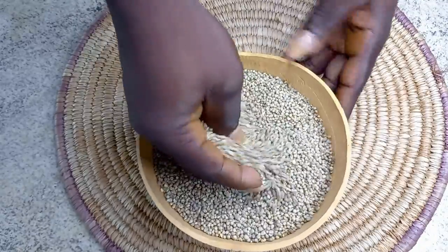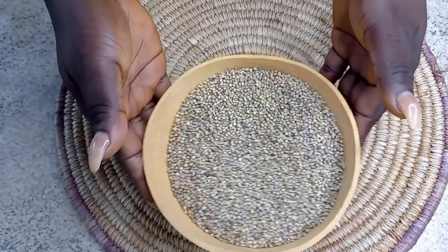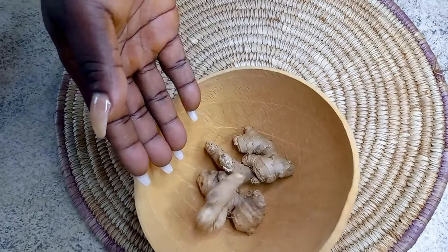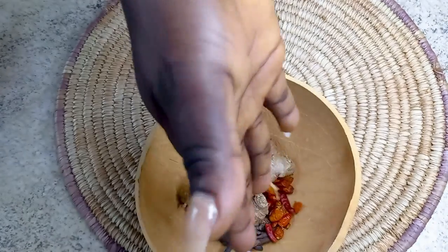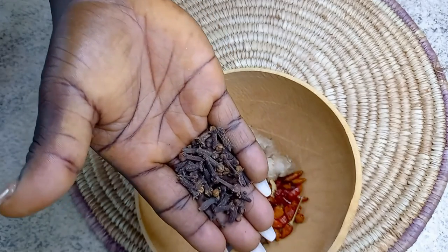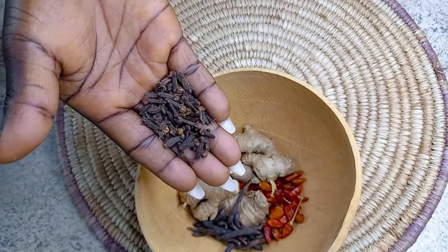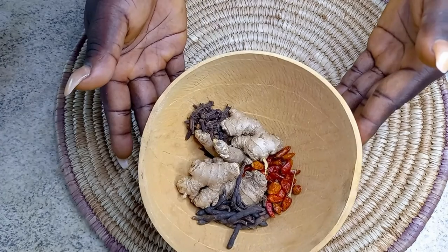I have carefully taken out all the stones and unwanted particles. I also have my spices — that's ginger, grains of selim pepper called Mitzva, and cloves. I'm going to list all the ingredients together with the quantity in the description box, so check it out.